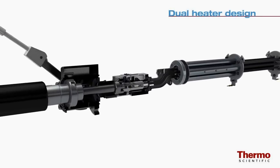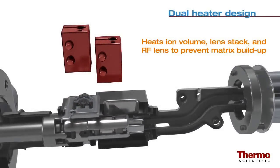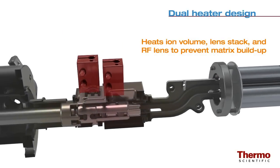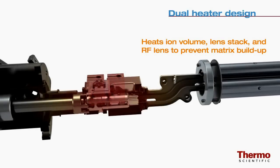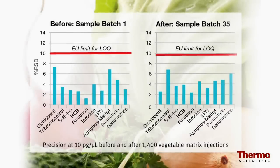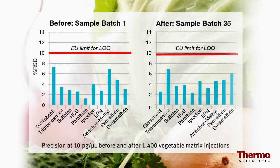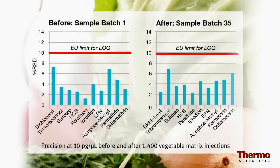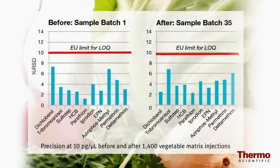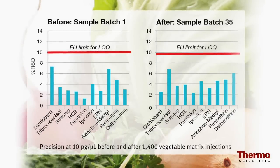The TSQ8000 dual heater design delivers heat directly to the ion volume, the lens stack, and RF lens to prevent matrix buildup where ion burn would occur. The source, lens stack, and ion guide are designed so that the negative effects of matrix buildup are minimized. This means you'll have high sensitivity and precision on the first injection, but also on the thousandth injection.